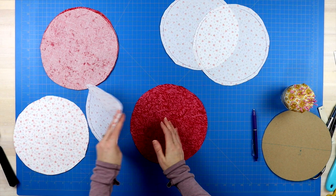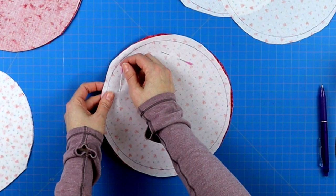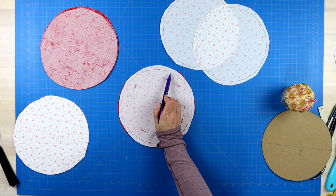Next, take one circle from the darker fabric and one from the lighter fabric, lay them right sides together, mark about a two inch space where you will not sew, and then sew around the eight inch circle line that you marked on your fabric. You will do this starting with a back stitch and stopping with a back stitch. Do this for all seven circles.